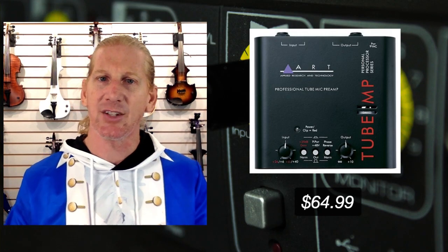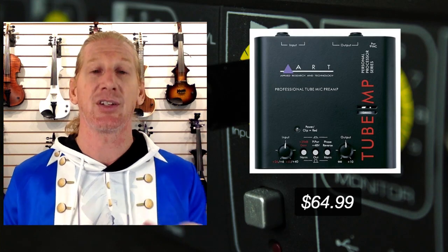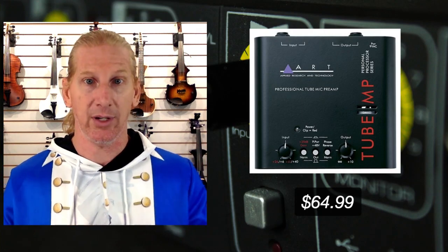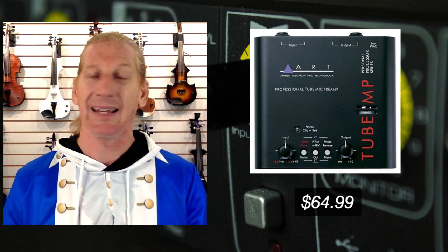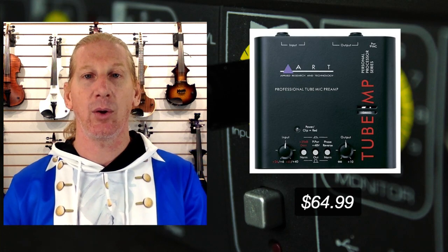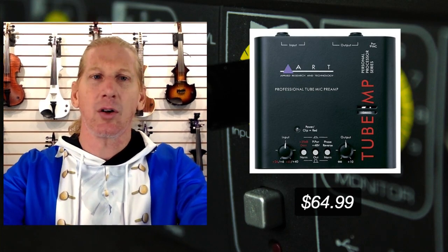The Art Tube Preamp is $64.99 — a super affordable option for people who can't spend a ton of money but need something to make their violin not sound the way it's currently sounding. It's a nice little preamp. Just be aware that if you start hitting that tube pretty hard, it is going to distort — that's what they're designed to do. But they do work well. You do need to power them externally, and it's a good starter preamp, honestly.